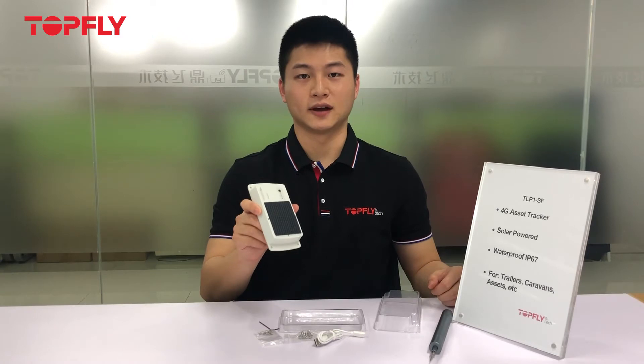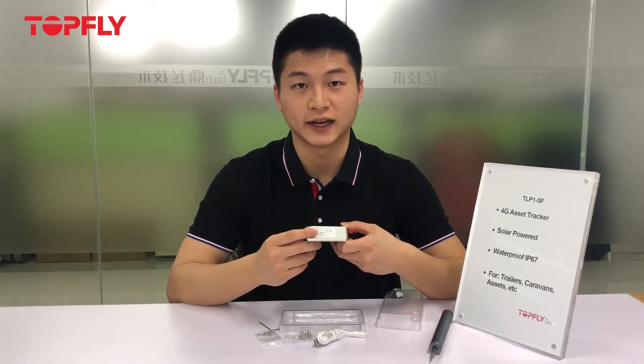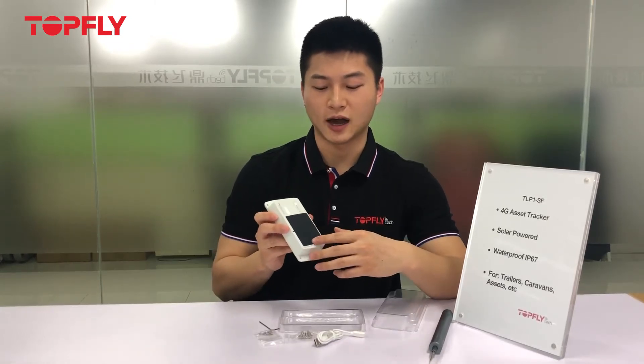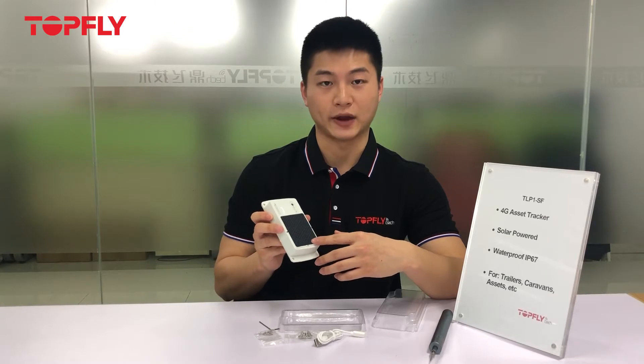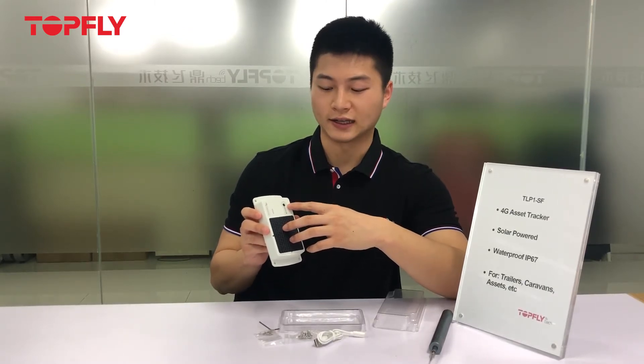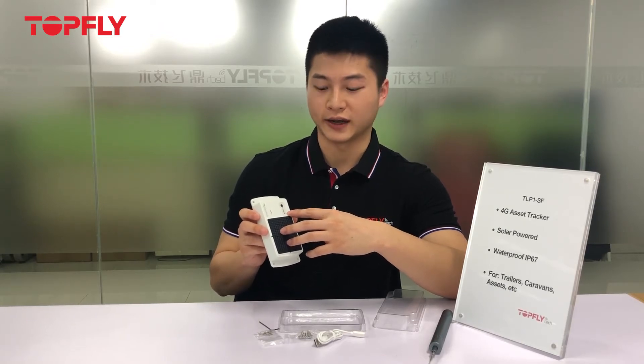This is the on-hand look of the tracker. On the side, you will see a tag where you can find the IMEI number. At the front, the most obvious part is the solar panel. On the top, the first one is the light sensor, and the next two are the GPS and network indicators.